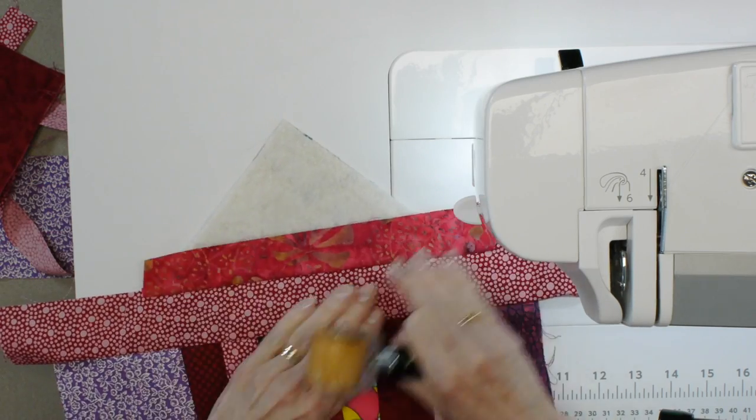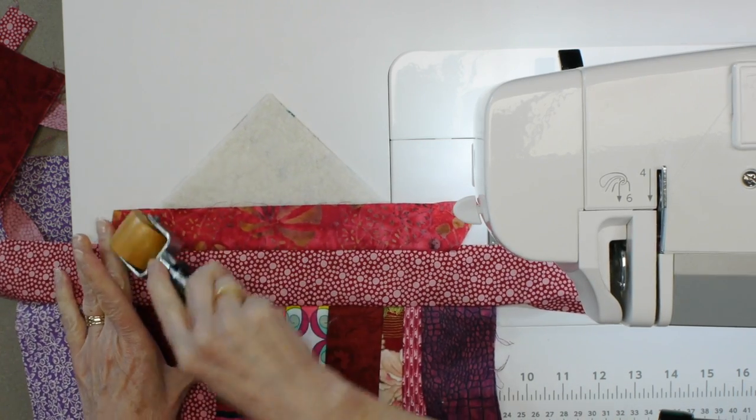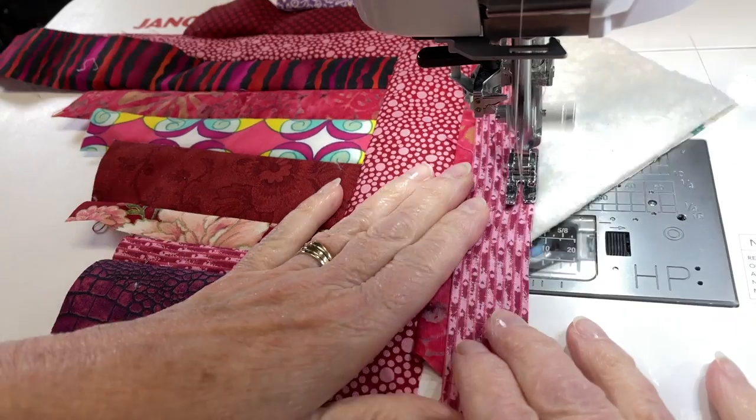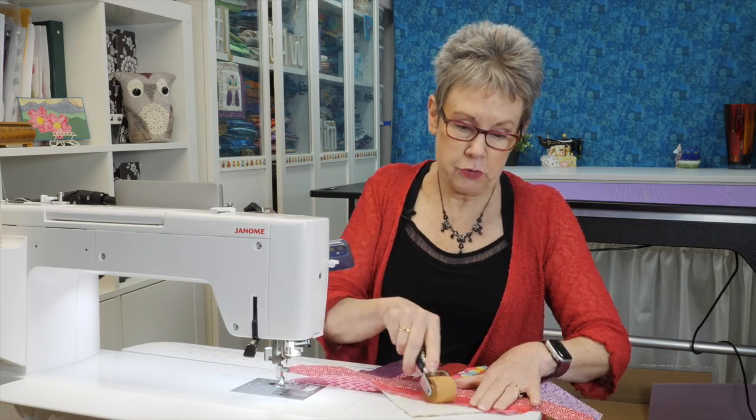Open this strip up and give it a bit of a press. Continue on filling up the rest of that batting area. Don't forget to open up and press every strip every time you add a new one.